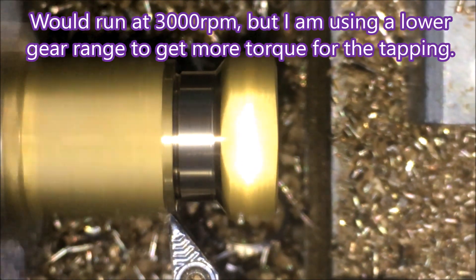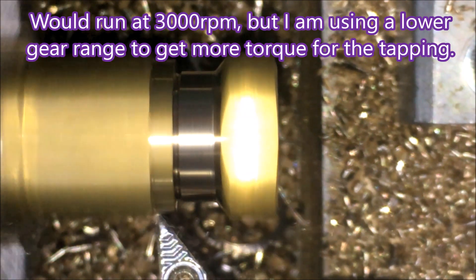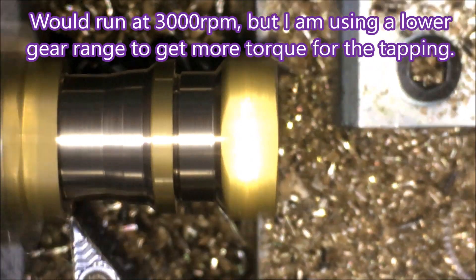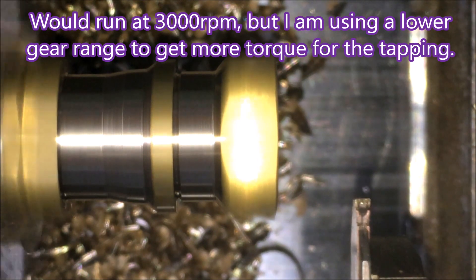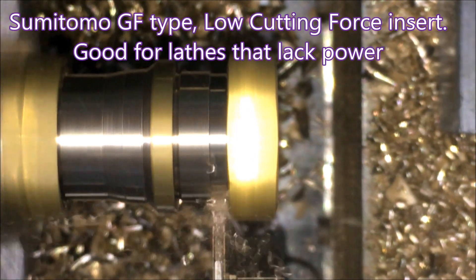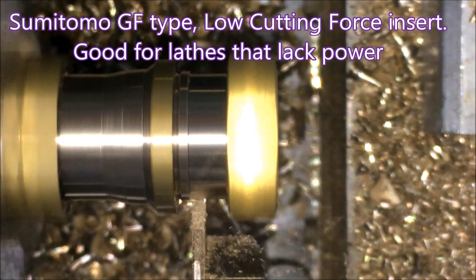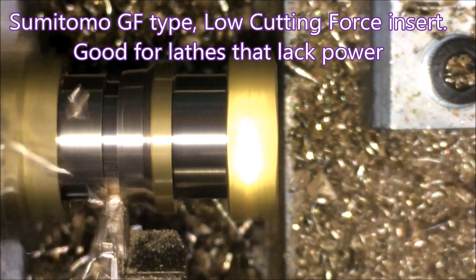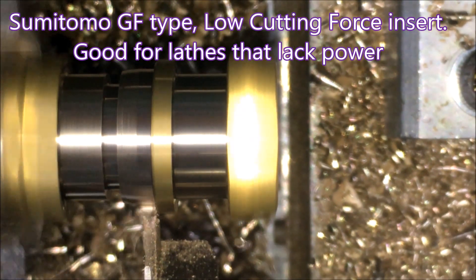It has a 20 degree rake angle and draws as little power as an insert possibly can — they're really good on low power machines. Now I would be running at 3000 rpm, but I need the lower rev range to get the torque to do the tapping, so we're doing 1650.